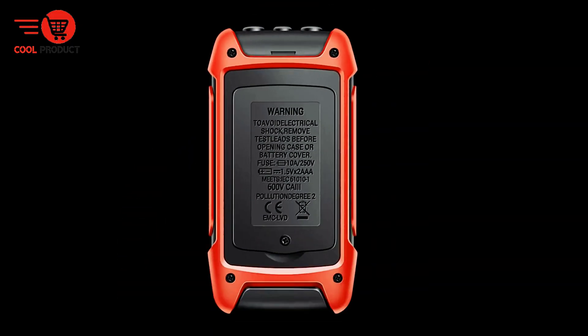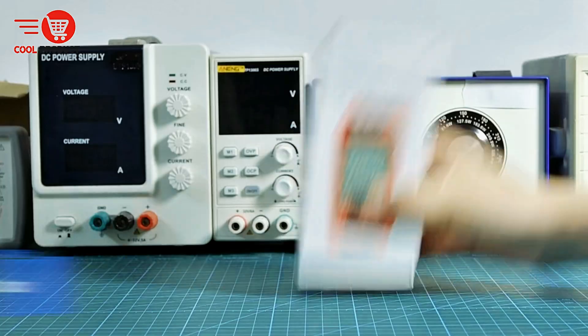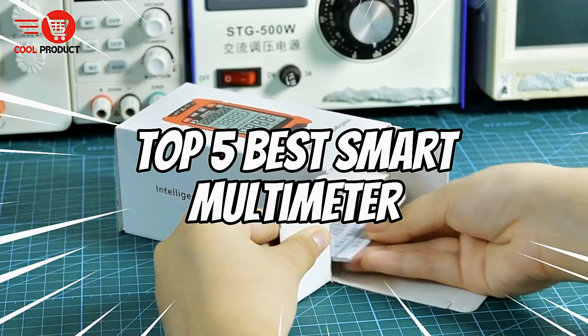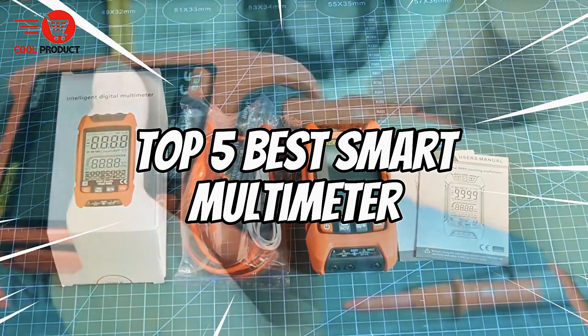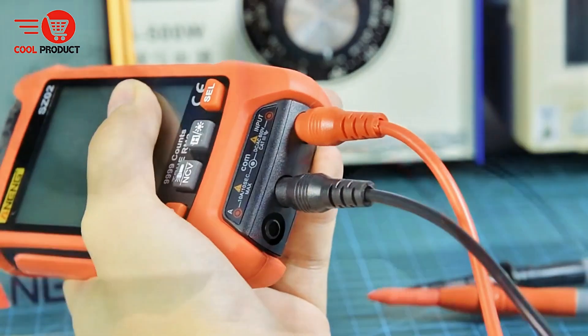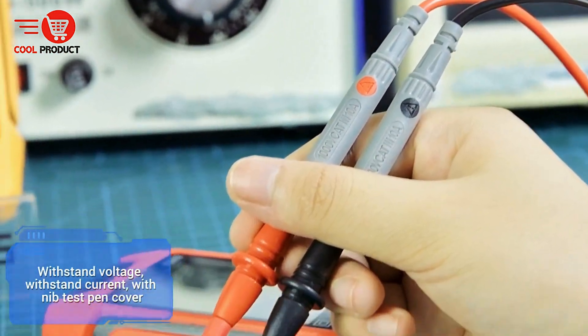Are you looking for the best smart multimeter that combines precision, versatility, and convenience? Whether you're a DIY enthusiast or a professional electrician, having the right multimeter can make all the difference. In today's video, we're counting down the top 5 best smart multimeters, breaking down their pros and cons to help you make the right choice. Let's dive in.